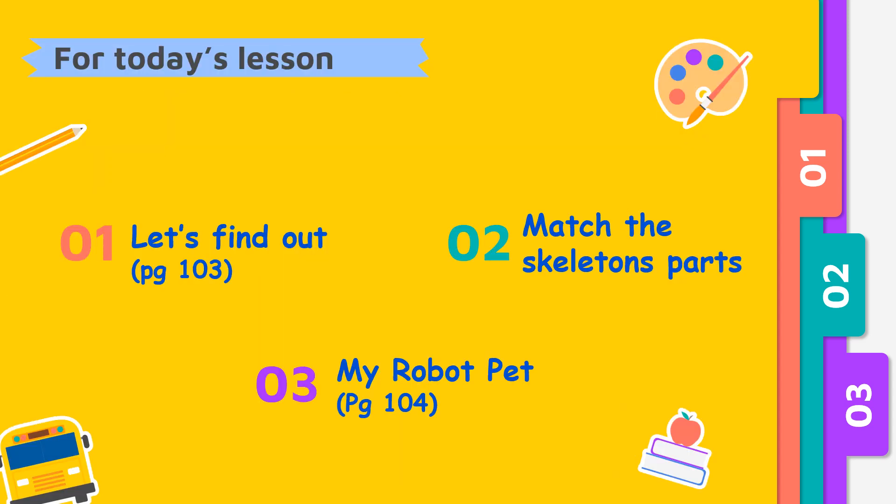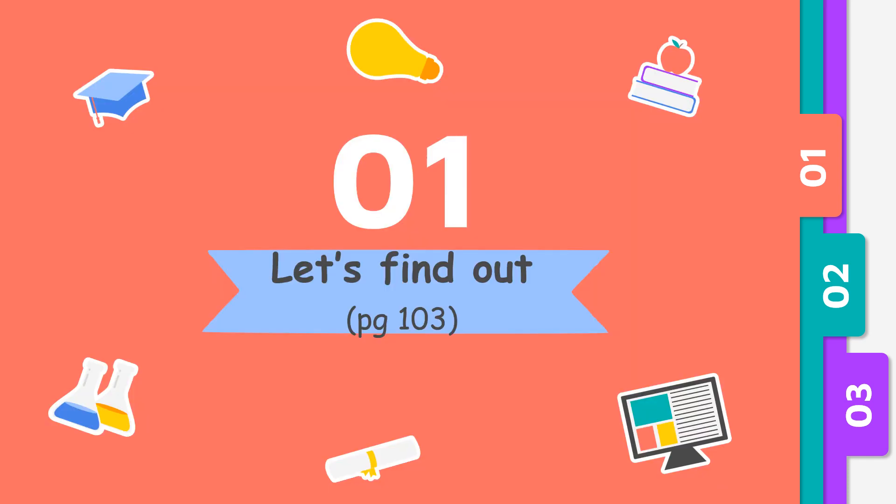So for today's lesson we are going to find out some facts about our skeleton, then we're going to match the skeleton parts, and the last part we're going to write a little bit about my robot pet.